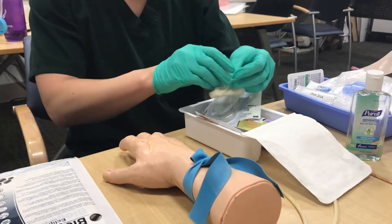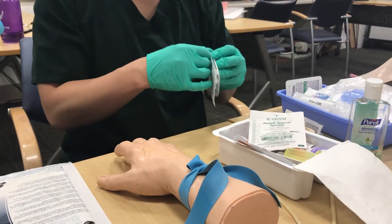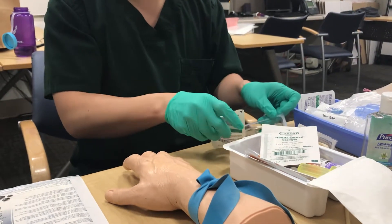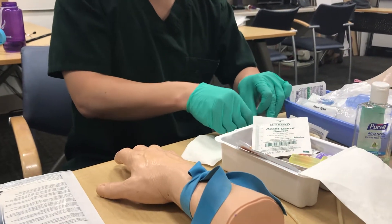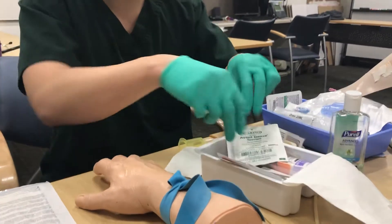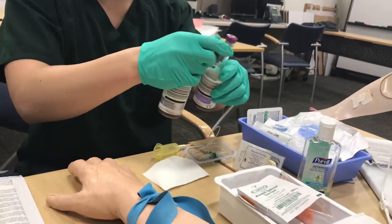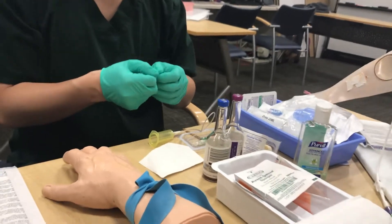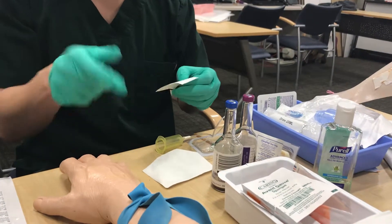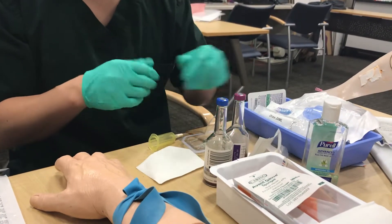If you need to re-palpate the site, you're going to have to put on your sterile pair of gloves. While you're letting it dry, open up your kit, open up your needle point, and attach it to your adapter. Make sure you have labels attached for the patient — always verify the patient's name and social or MR number before you start.